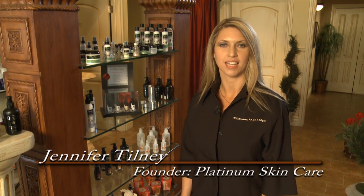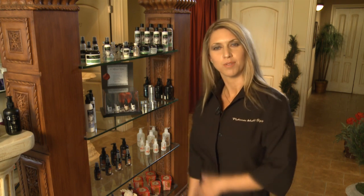Welcome to Platinum Skincare MediSpa. Today we're going to be performing a glycolic acid chemical peel. Most people know what a glycolic peel is — it's probably the most common acid used because it's great for everybody. Follow me and I'll show you how it's done.